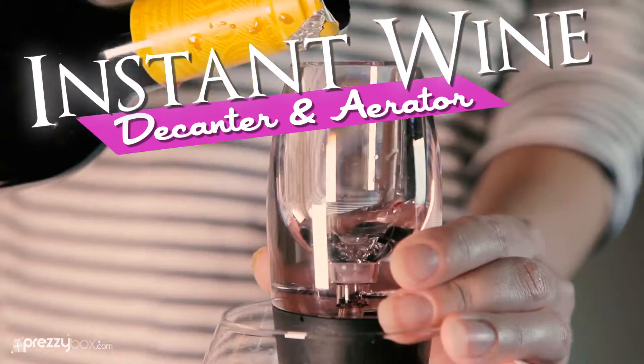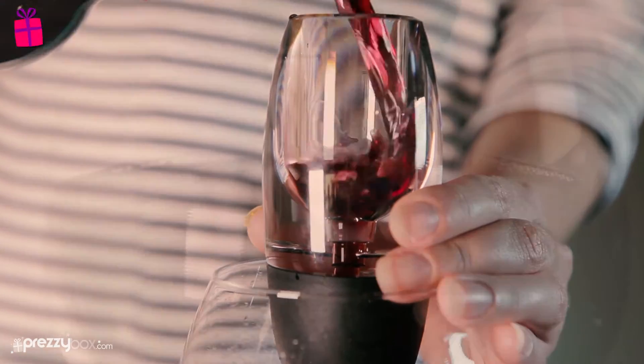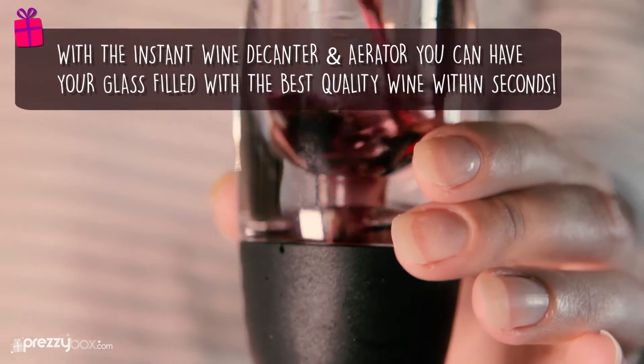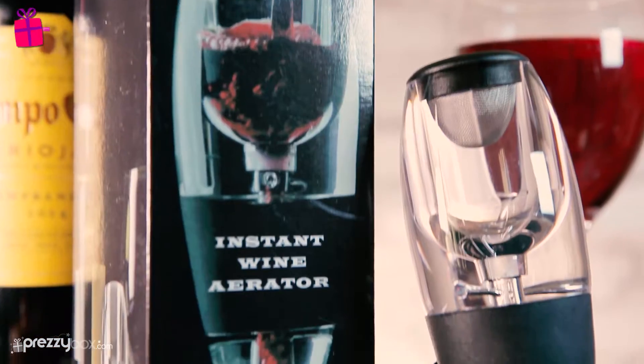As all true connoisseurs know, exposing wine to oxygen, also known as aeration, helps to bring out its natural flavors and aroma. This process often involves leaving your wine to stand for a considerable amount of time before being able to enjoy the benefits.